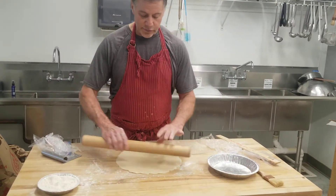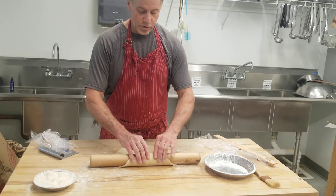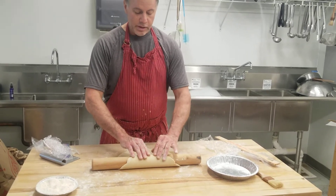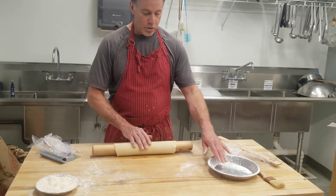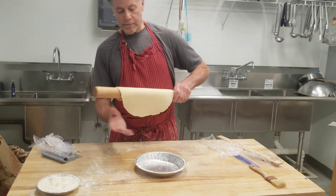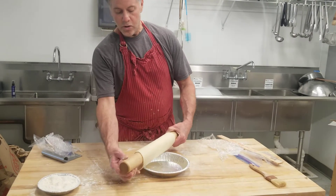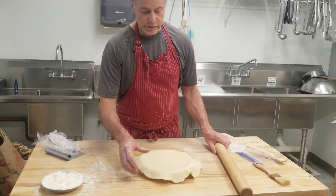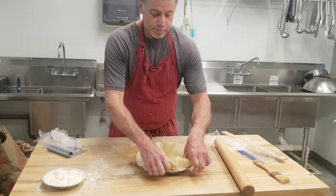To do this a little differently, I take my roller, take the edge of the dough farthest away from me, attach it to my rolling pin, and kind of roll it up. Then I take my pie tin, center the rolling pin over the tin, and then unroll it and gently press it down.